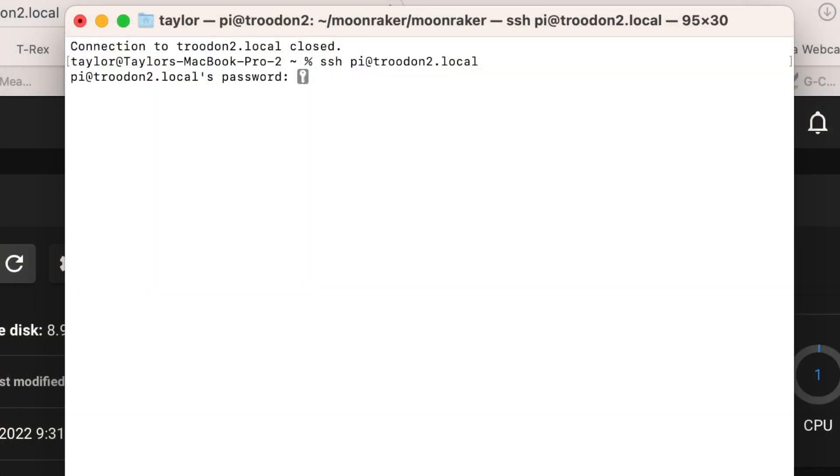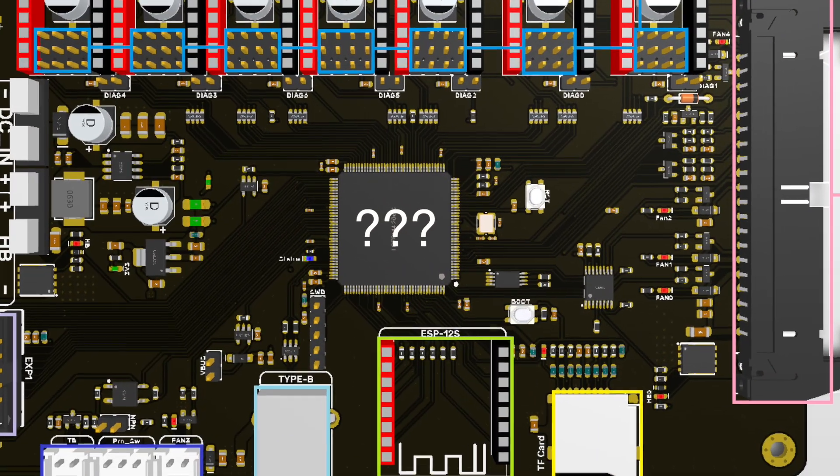The second step is to generate the firmware binary that you'll be using to flash the firmware to the printer's main control board. This will require you to open a terminal window and SSH into the Pi. SSH stands for Secure Shell, which is a means of remotely communicating with a device on your network. You'll then need to issue a sequence of commands to build the firmware binary. The Make Menu Config command will open an interface with some configurable parameters where you'll specify the architecture and processor model of the MCU on the printer's motherboard. With the Trudon 2.0 being so new, that information wasn't readily available, so I needed to open up the printer and have a look around.